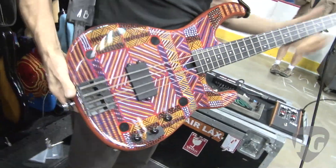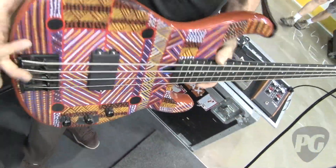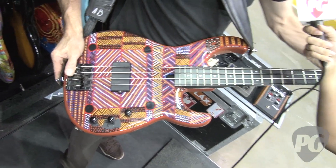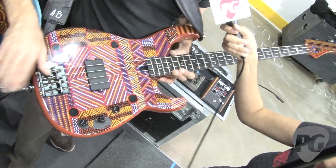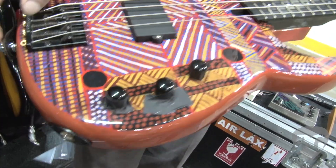This Modulus bass has the custom aboriginal finish on it — it's beautiful. He plays it on By the Way, and we tune it to drop D. Other than that, it's pretty much exactly the same as his main one, though this one has a Seymour Duncan pickup in it with the same preamp.